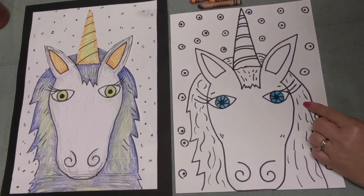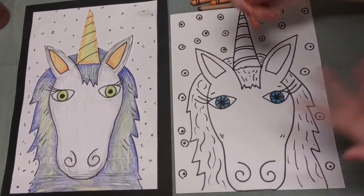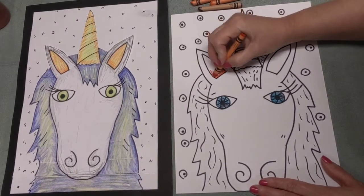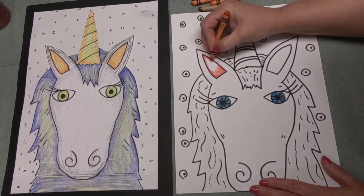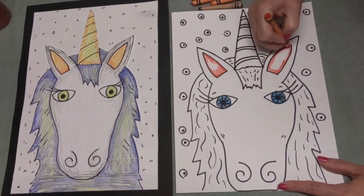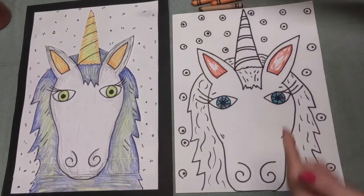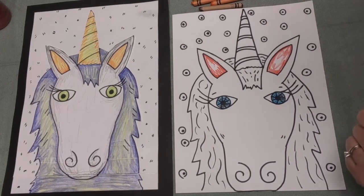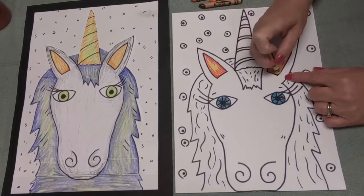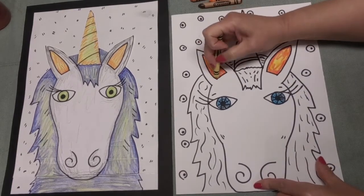Let's color the eyes first - I really like this blue color. Just pick any color you would like to color his eyes. Maybe you want to add different colors - maybe add a little bit of orange so you can use different colors together. I'm going to now start coloring the inside of his ears with this scarlet color - it's sort of a reddish orange. I'm coloring around the inside edge and leaving the middle white because I want to come back and put another color there - yellow. I kind of like when those two colors mix together.